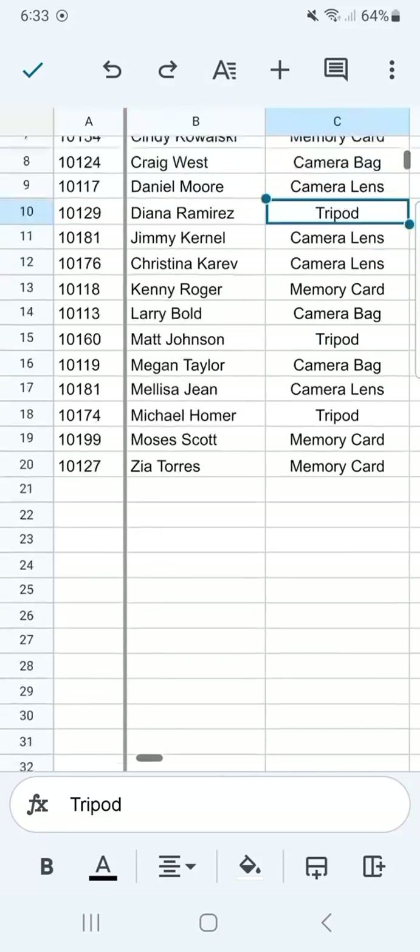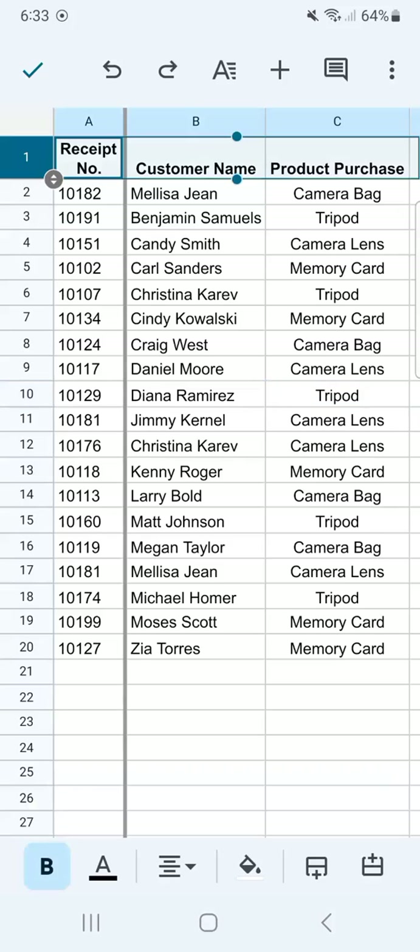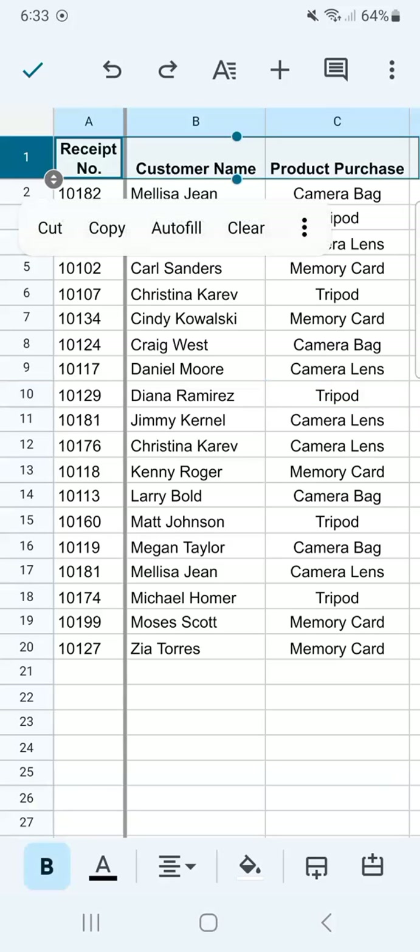Now let's say you have more information at the bottom and you want to freeze the row at the top with your headers. To freeze that, all we have to do is select the row, which will be the numbers. Let's tap on the number one right here — that's our first row.